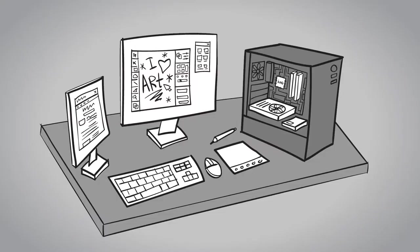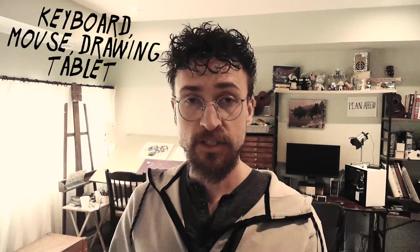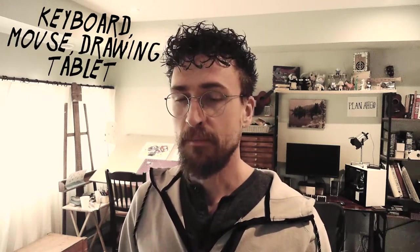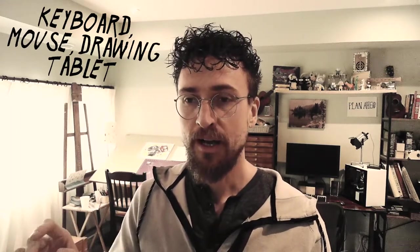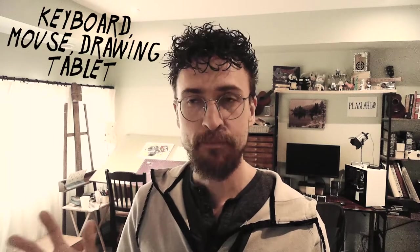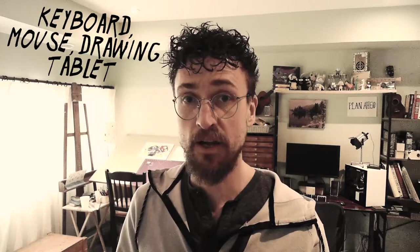Last but not least, you need your peripherals — I'll group these all into one: a keyboard, a mouse, and a drawing tablet, whatever you need for the way that you work. Most people can get away with a very basic keyboard. For a mouse, a high-DPI mouse — that's dots per inch — can make a pretty big difference for making art, especially if you're not working with a drawing tablet. Luckily, a nice high-DPI mouse isn't even an expensive upgrade.